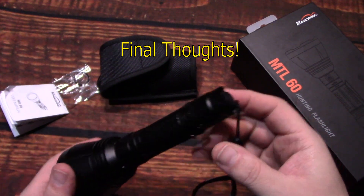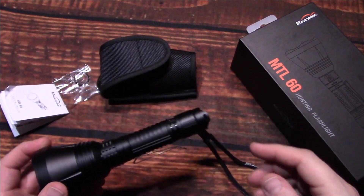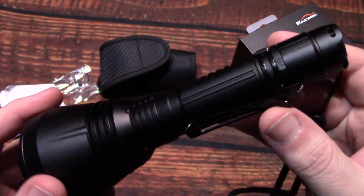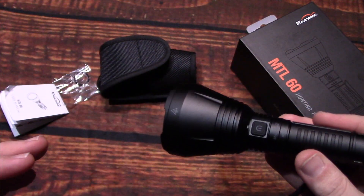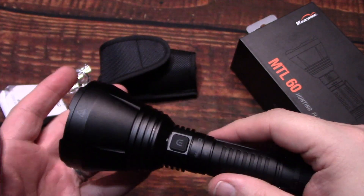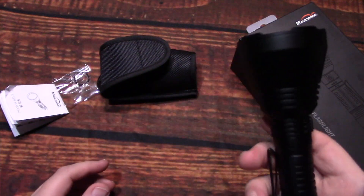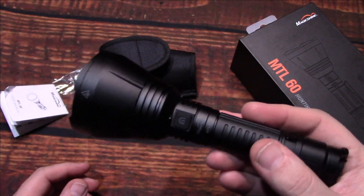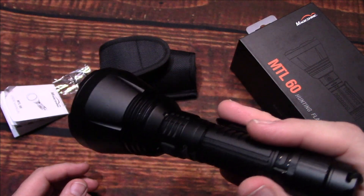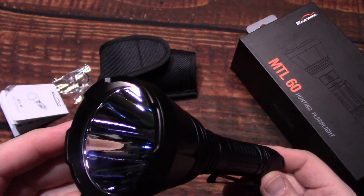Welcome back — I hope you enjoyed those night shots. The Magic Shine MTL 60 has very impressive performance, especially for people wanting a dedicated thrower that isn't super heavy. Even with the battery in, it's a little heavier on the head, but that's to be expected. The light itself you can carry for hours. With a quality cell this provides long range and good light output — a thousand lumens is actually quite impressive for a dedicated thrower.